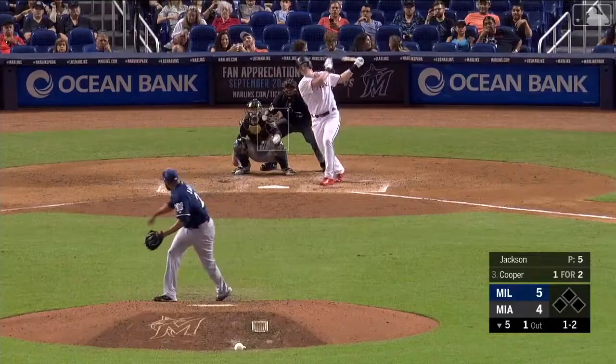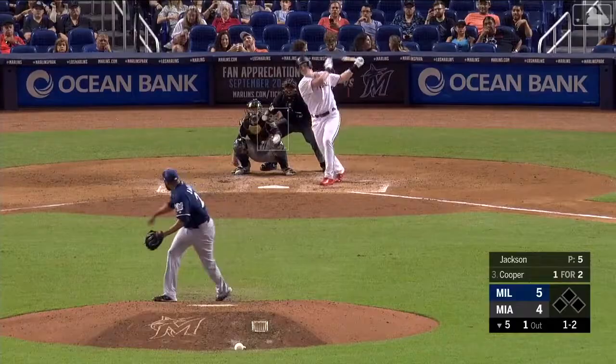Ball on the ultimate changeup. And now Cooper with a drive out to center. Grisham is back — and the Marlins have tied it up.